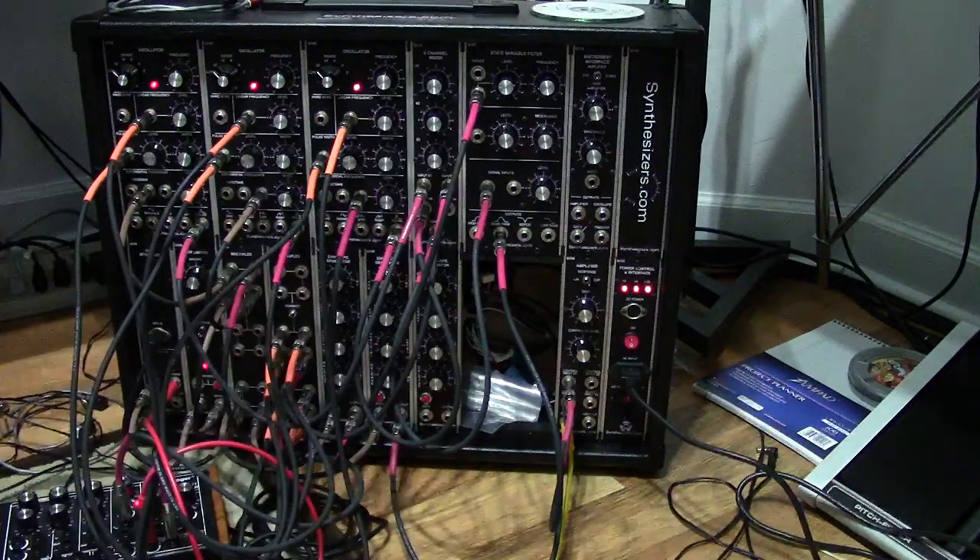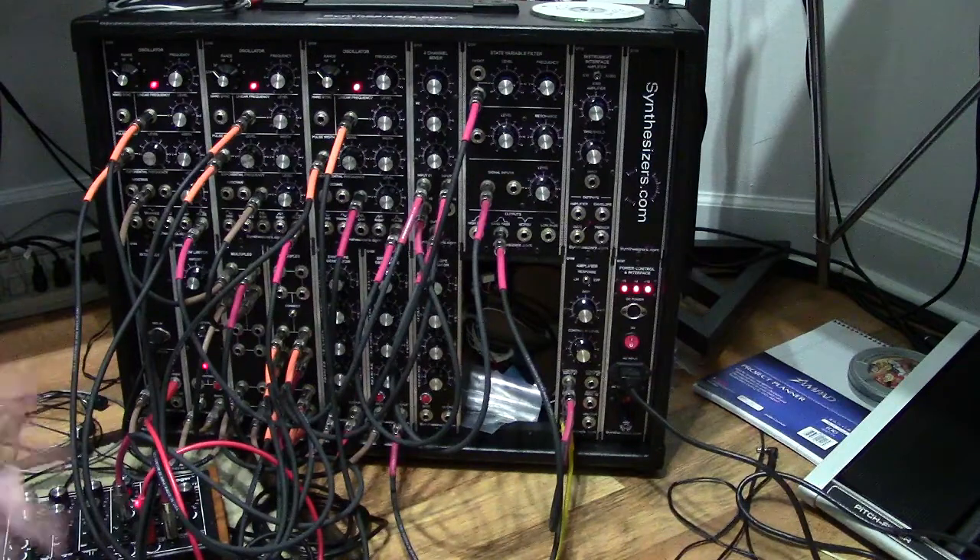I'm working on getting it all set up in my music room. Right now it's still on the floor, as you can see, but it's definitely one of those things to check out. It's a really cool synth, and hats off to Roger Eric because he did a great job on this thing. Anyway guys, I just thought I'd share that violin sound I made. Thanks very much for watching. Take care.